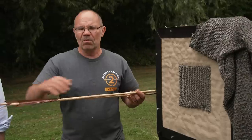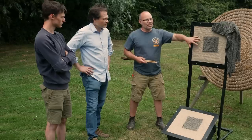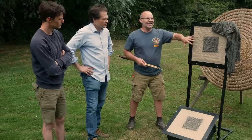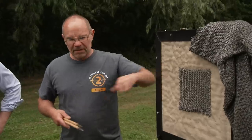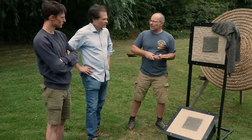We'll shoot the arrows and measure the depth of penetration to try and work out which one is more resistant. To support the mail, we put it onto a four-layer linen and canvas backstop, sewn in so it allows a little bit of protection itself. Over to you two guys — Toby.